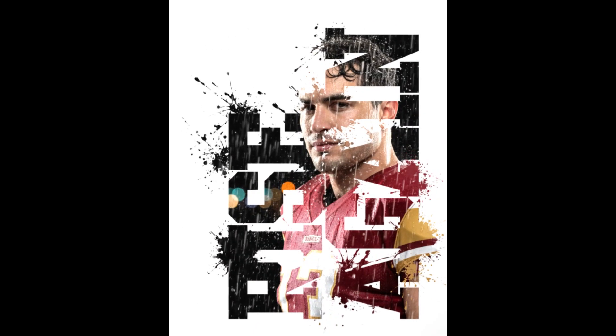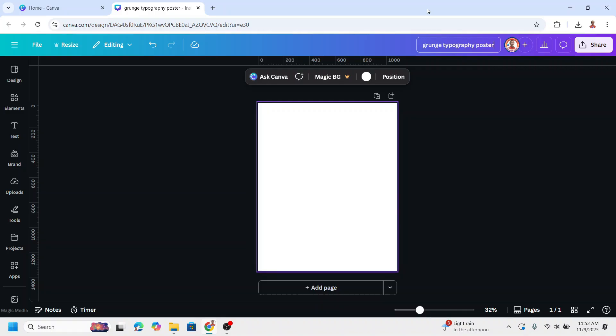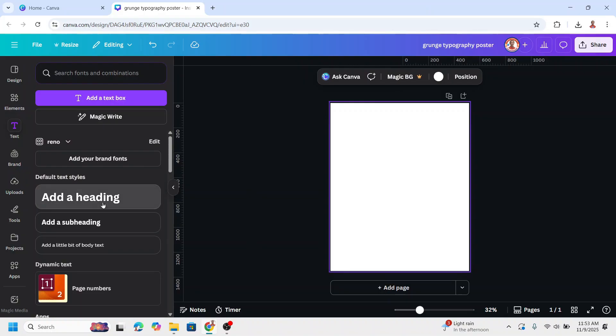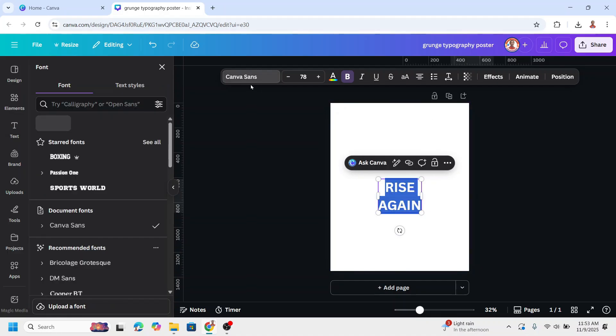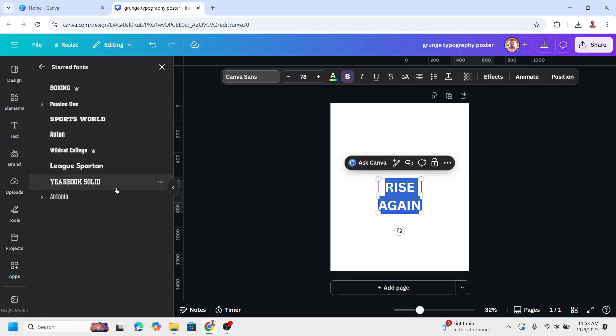Hi, today I will show you how to create this grunge typography poster in Canva. Open Canva, choose your project size, and then start typing the text. I type here 'rise again'. I will change the font to a sport font like Yearbook Solid.